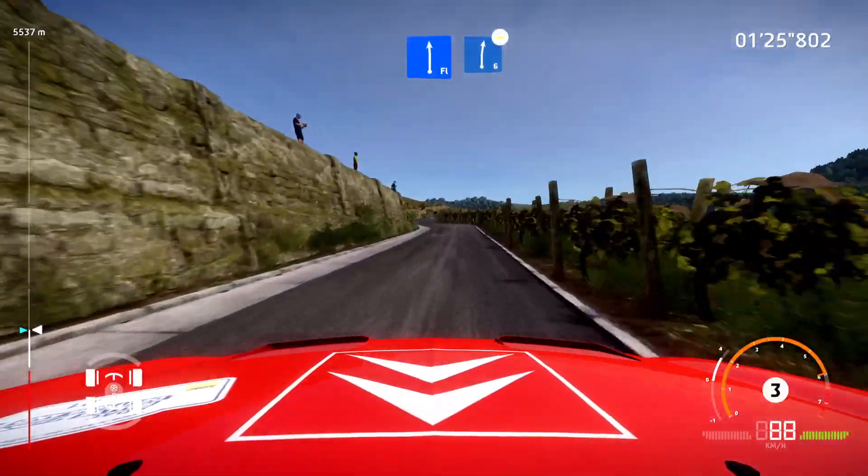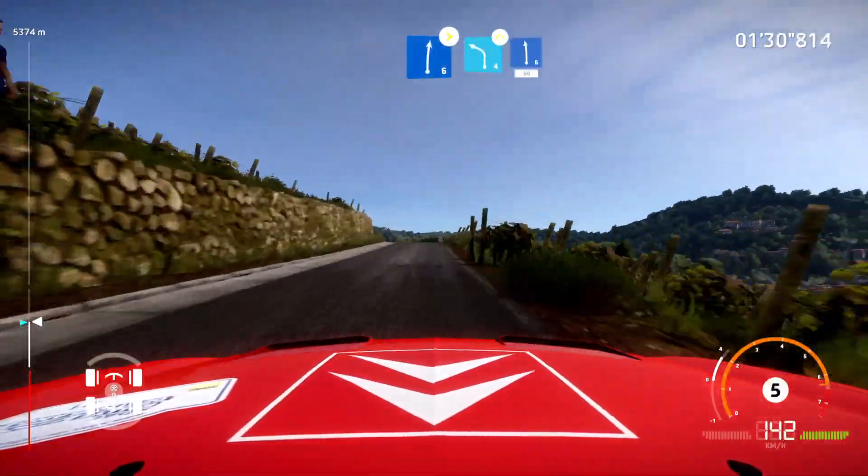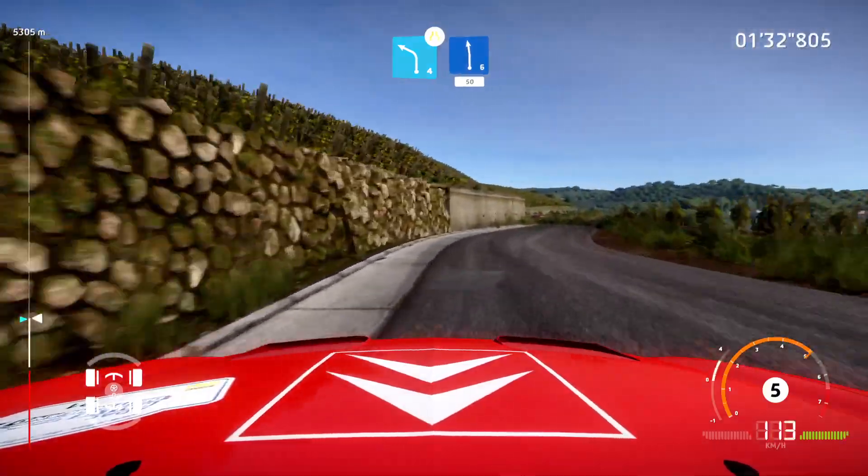For flat left, into right six, bumpy. And flat left, into right six, tightens. And left four, short, narrows, into left six, short, 50.